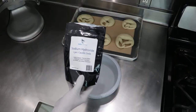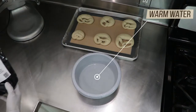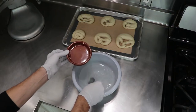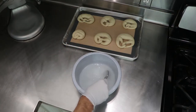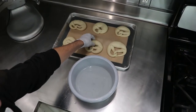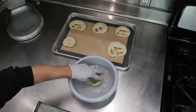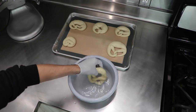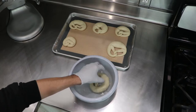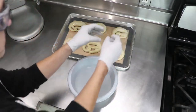We use real lye for our recipe here, not baking soda like in many other recipes. But you need to be cautious and wear gloves and protective eyeglasses. We need to create a 4% solution — that means for 500ml of water you need 20 grams of lye. Now dunk the pretzels into the lye for about 3 to 4 seconds, then place them back onto the baking sheet.